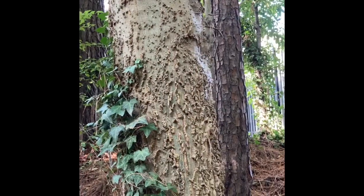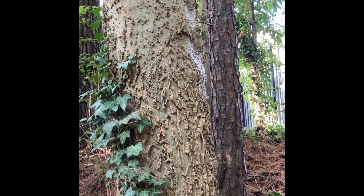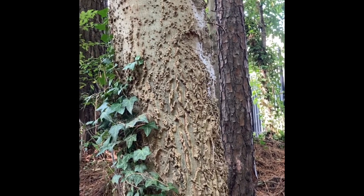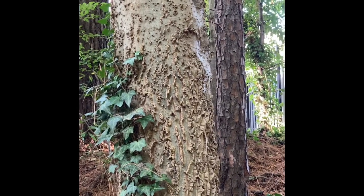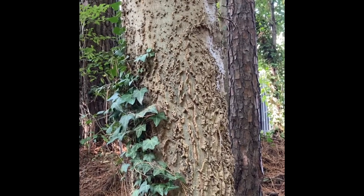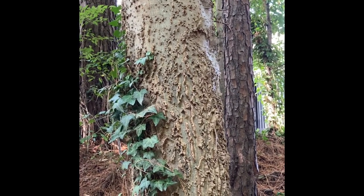The bark of this tree was actually traditionally used by Native Americans for a couple of things. If you created a concoction of the bark, you could actually treat sore throats. And also, when there was a decoction made of the crushed bark and shells, those were used to treat venereal diseases.